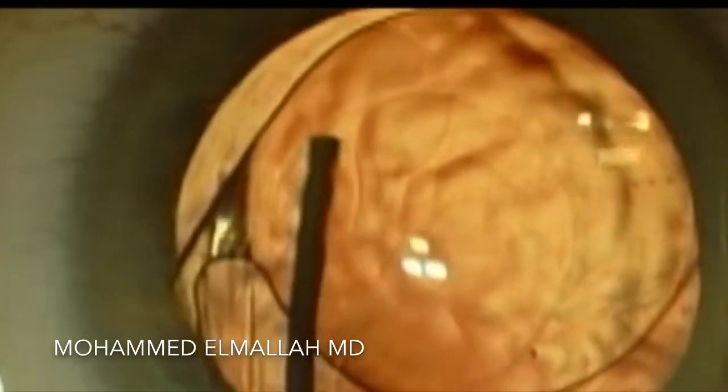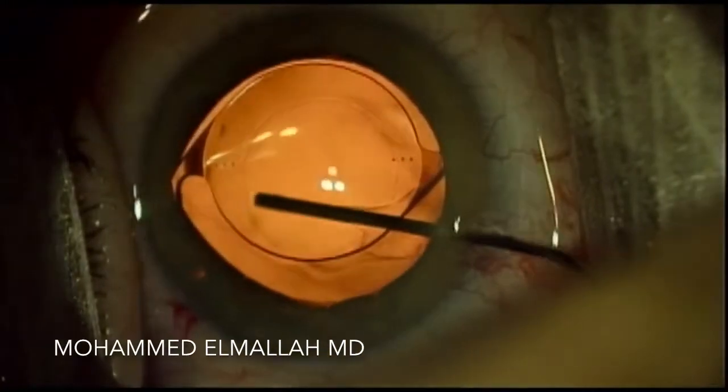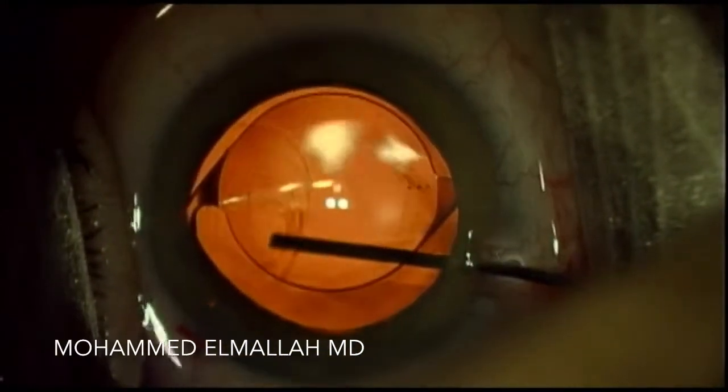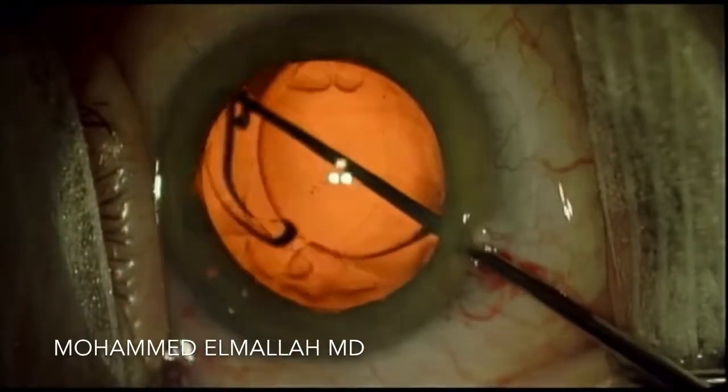Intraoperatively, I was able to separate out the anterior and posterior leaflets of the capsule, as seen here. Once this was achieved, it was then possible to reopen the entire capsule and place the intraocular lens back into the capsular bag.